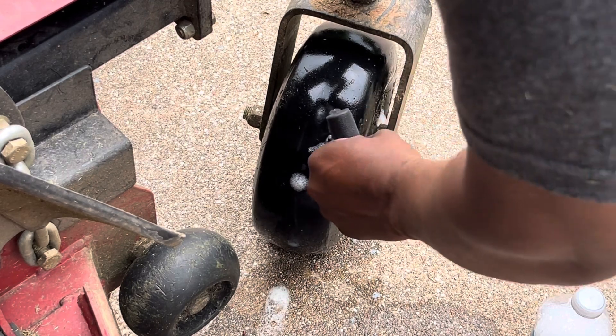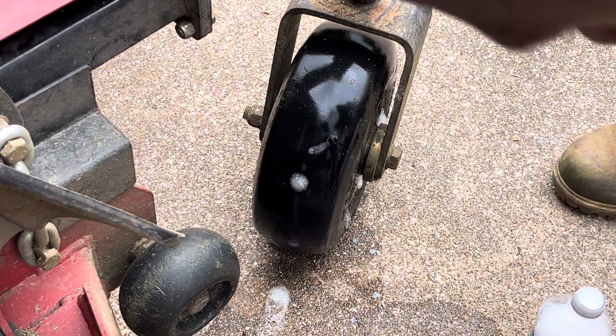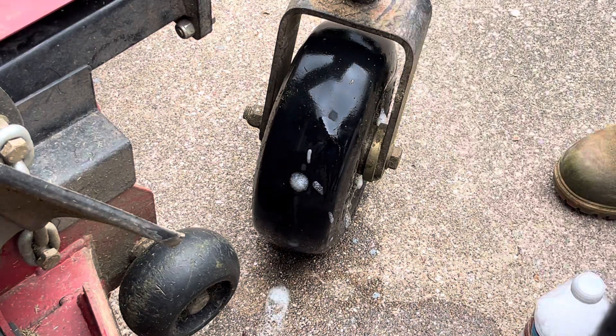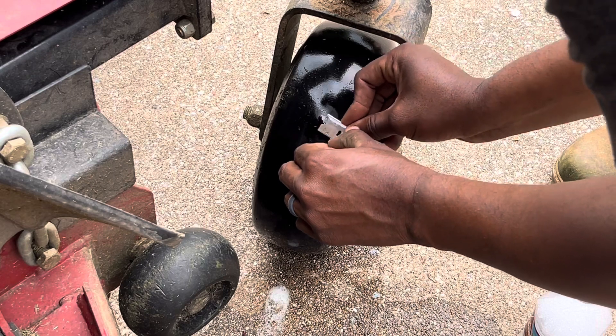I would definitely recommend that you get a tire — or tires — as soon as possible. This is just a temporary fix, so it's not something you want to hang on to and continue to ride this way. But it does allow you to get back out to work as soon as possible and gives you a little more time to save up some money and make whatever decisions you're going to make concerning that.